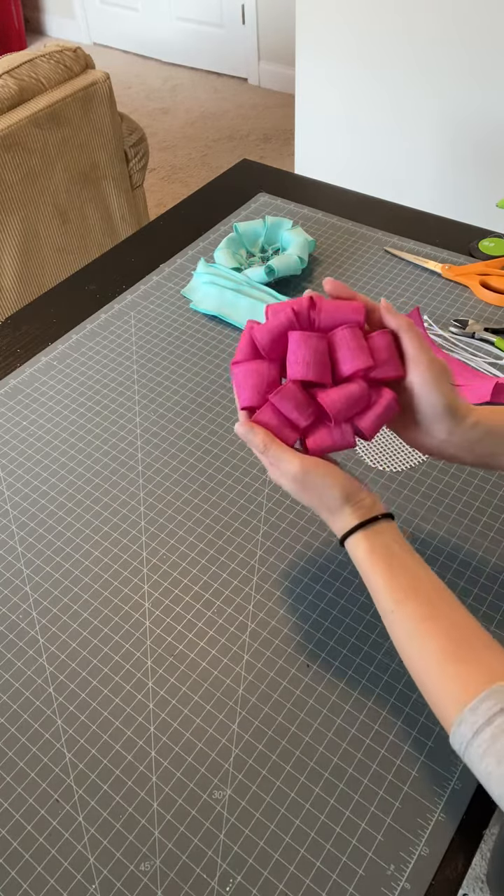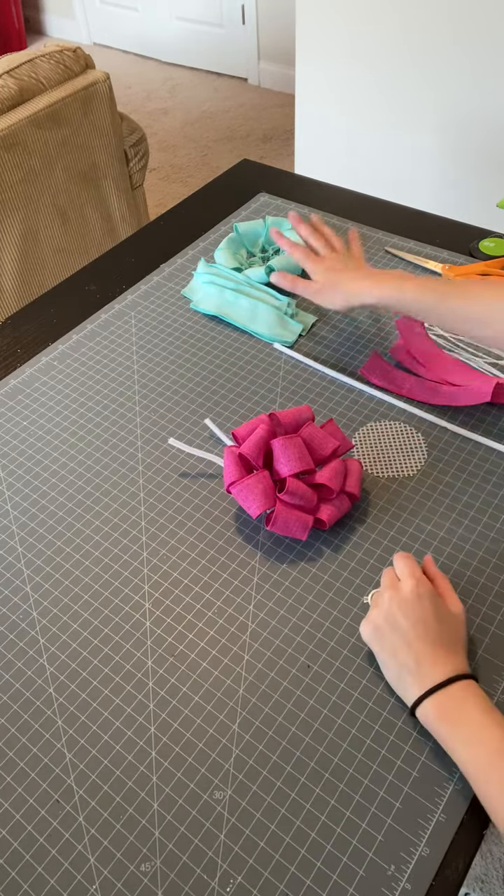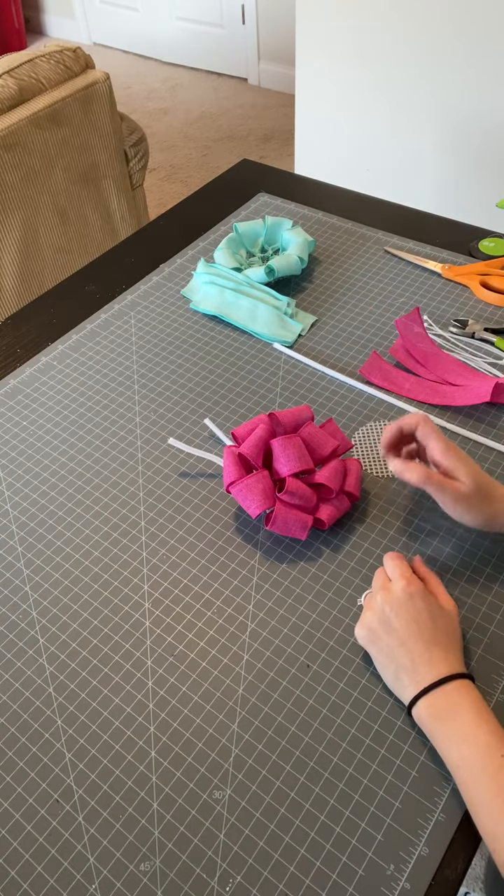I have one that's completed to show you, and then I'm going to show you how to get it started. And then I have one that's kind of halfway done that we'll finish up on.